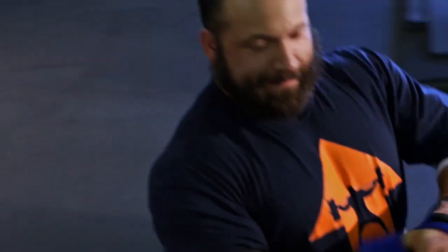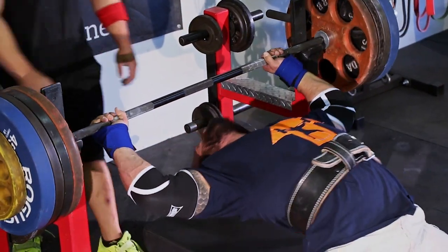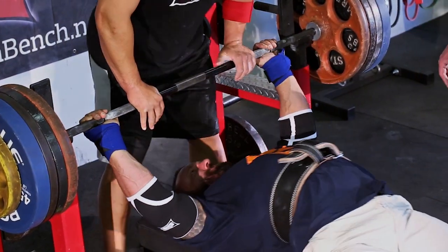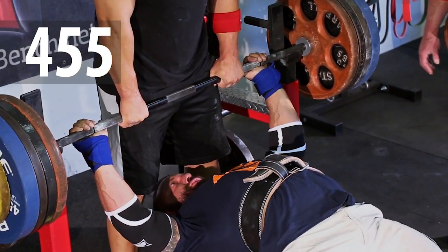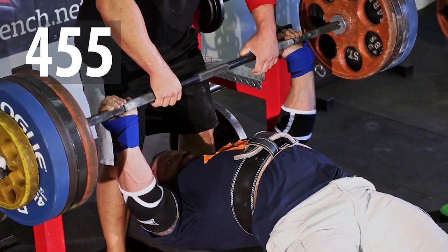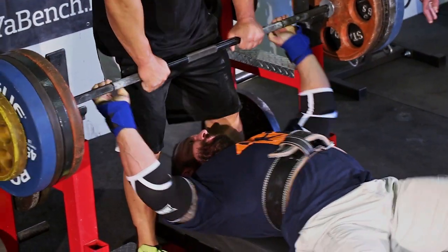We were training hard while Chris was here. Ever since Omar came here a while back, we've been hammering it hard with the weights. Here goes Chris with a 455. Working on having him push his stomach against the belt. Form is much improved right there - that was fairly textbook.